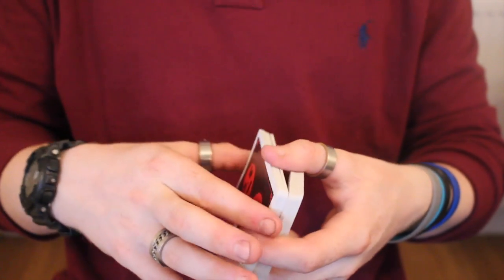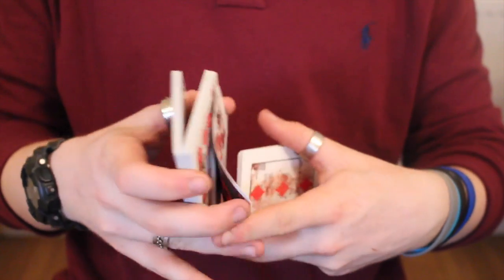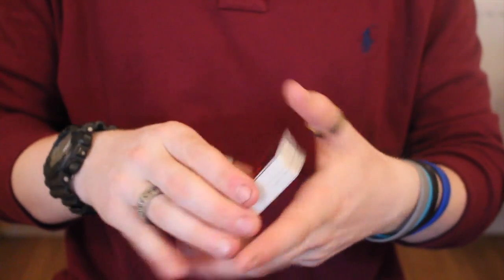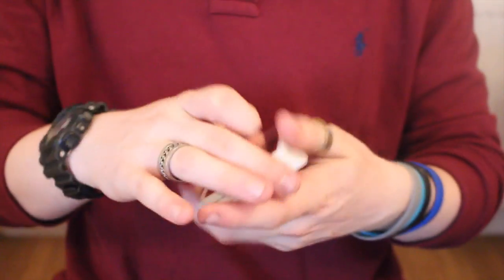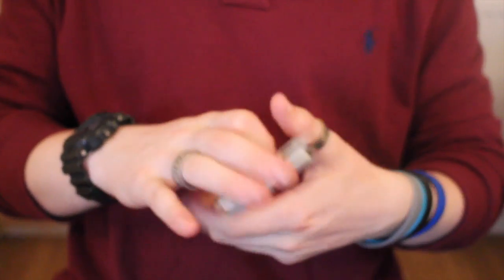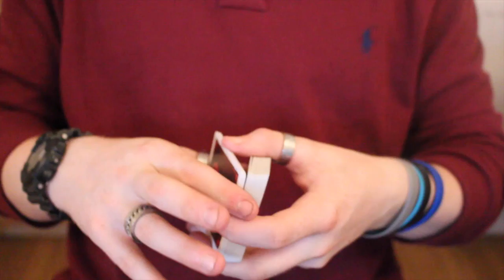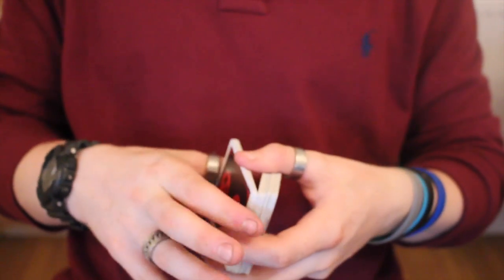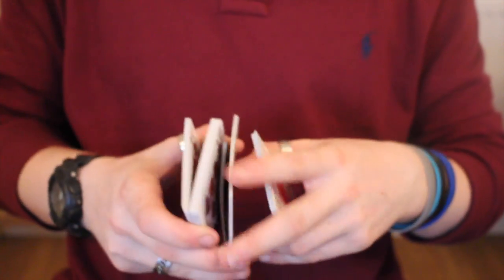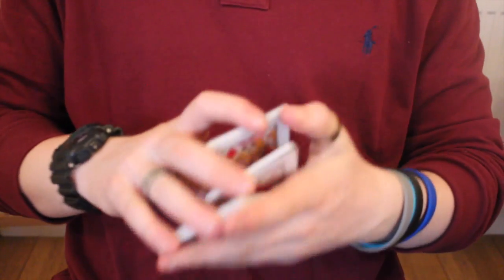I'd say you can use this for cardistry, and it would be a very good deck for Halloween to perform magic with. It cuts in the hands very easily and spreads nicely. Even certain flourishes work well with it, and false shuffles can be done too.